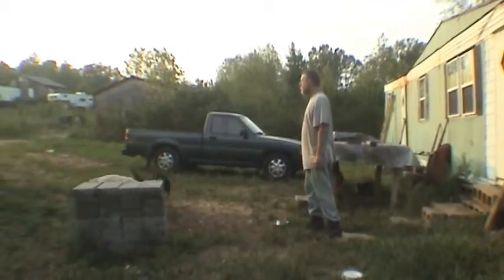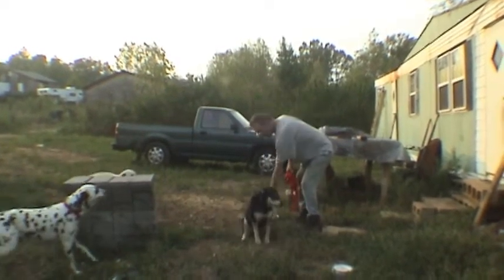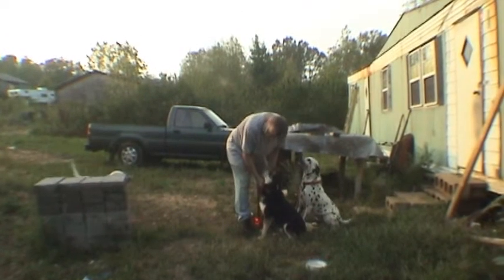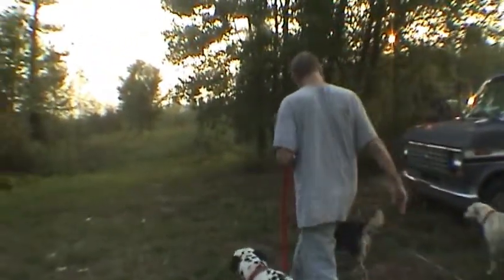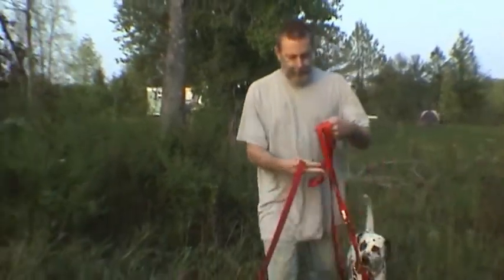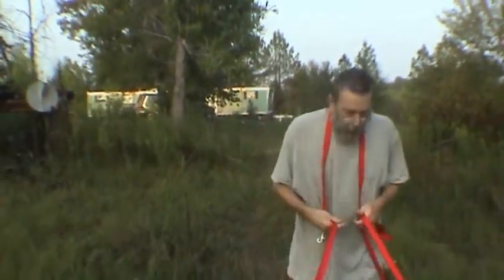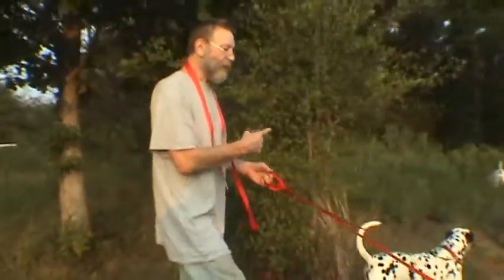Come sit. Leash up. Sit. This one doesn't like the leash — she'll stay just out of arm's reach of me. See how quick she is? She's fast. What I want to do is get all three of them trained for a leash and hook them to my bicycle and make them pull me into town to the grocery store so I don't have to pedal.